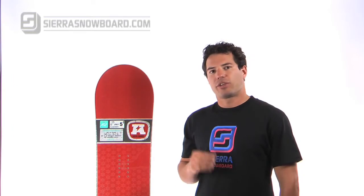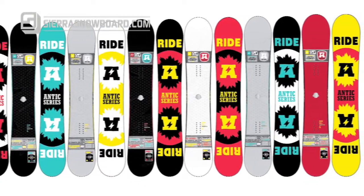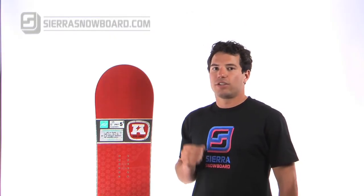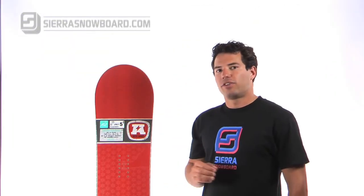If you've got a chance to ride this board, please contribute by writing your own review at the bottom of the product page. Also feel free to join in on some of our online discussions, or if you want to talk to one of our representatives immediately, feel free to access our online chat. My name is Doug Fagel and this video has been brought to you by sierrasnowboard.com.